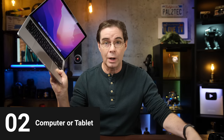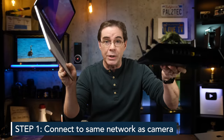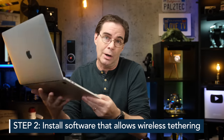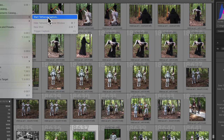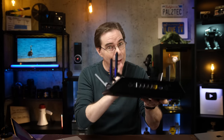The next component is your computer or a tablet. Setting this up involves two main steps. The first is connecting it to the same network that you plan on using with your camera. And second, installing the correct software or apps that will allow for wireless tethering. We'll get to the choices and how to use them a bit later. But for now, make sure that whatever computer or device you plan on using, you are connecting it to the same Wi-Fi network that you plan on connecting your camera to.